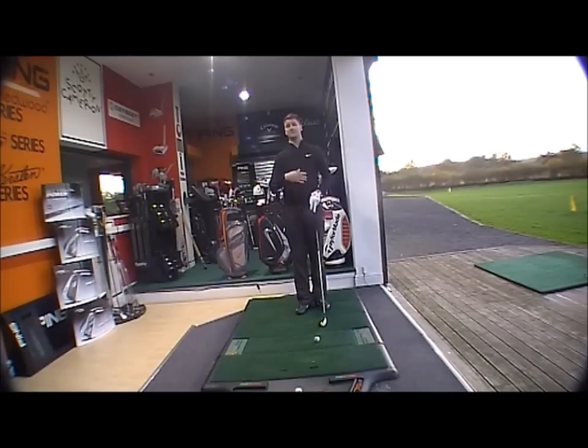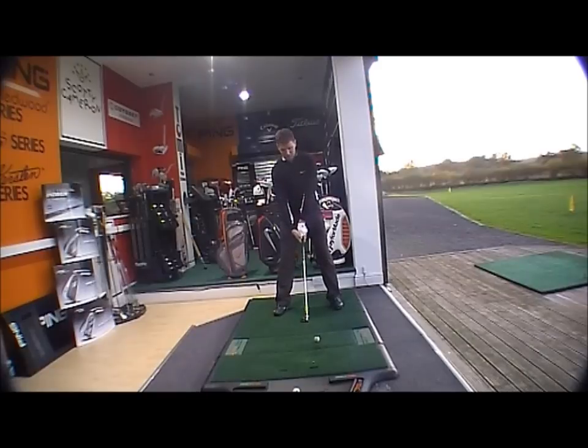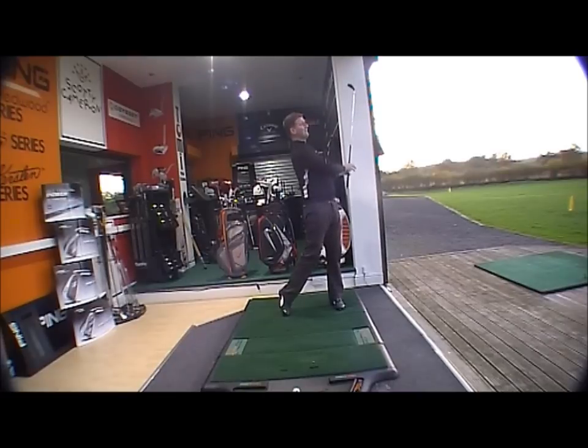Second shots on par fives, off the tee on shorter par fours — this sort of club is going to be ideal and obviously gives you a lot of forgiveness out of the rough, fairway bunkers, anything like that. Very, very powerful club with a very nice feel.